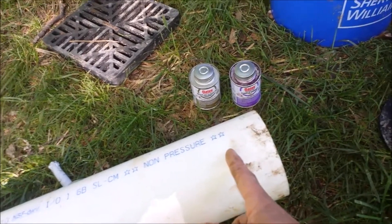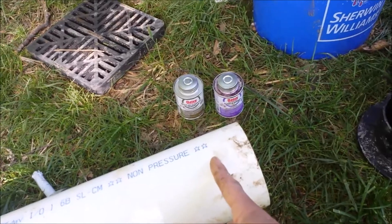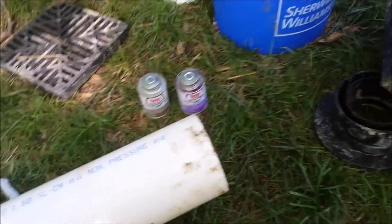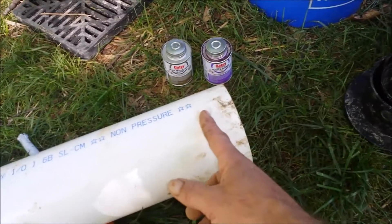When you dry fit these, they might only go in so far, but when you get the cement on there it'll slide in full. Always compensate and make sure you get the measurement right. I had to recut a piece because I came up short after putting it all together — just something to note. Make sure you got the pieces cut right, or cut them long so you can always make an adjustment later.